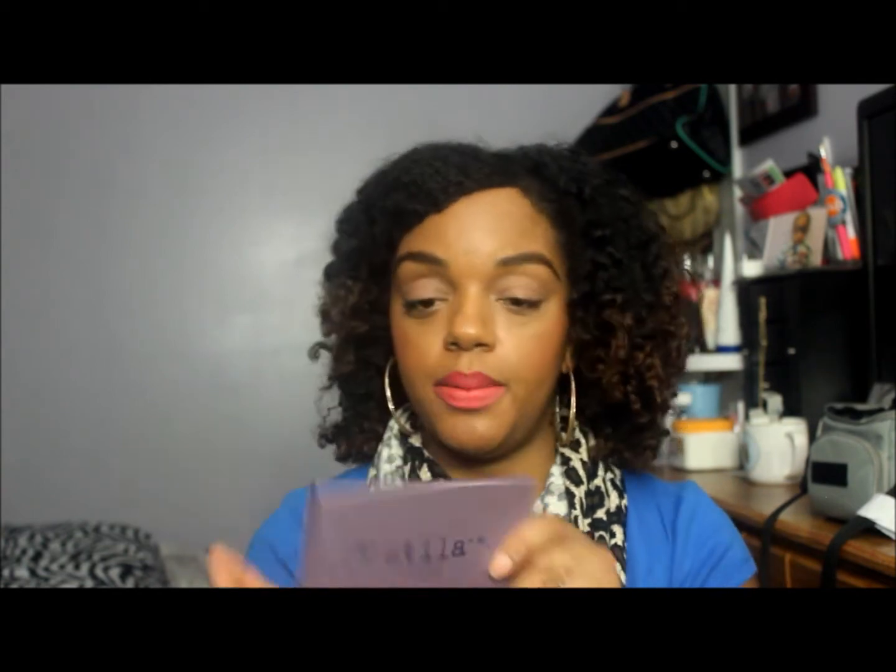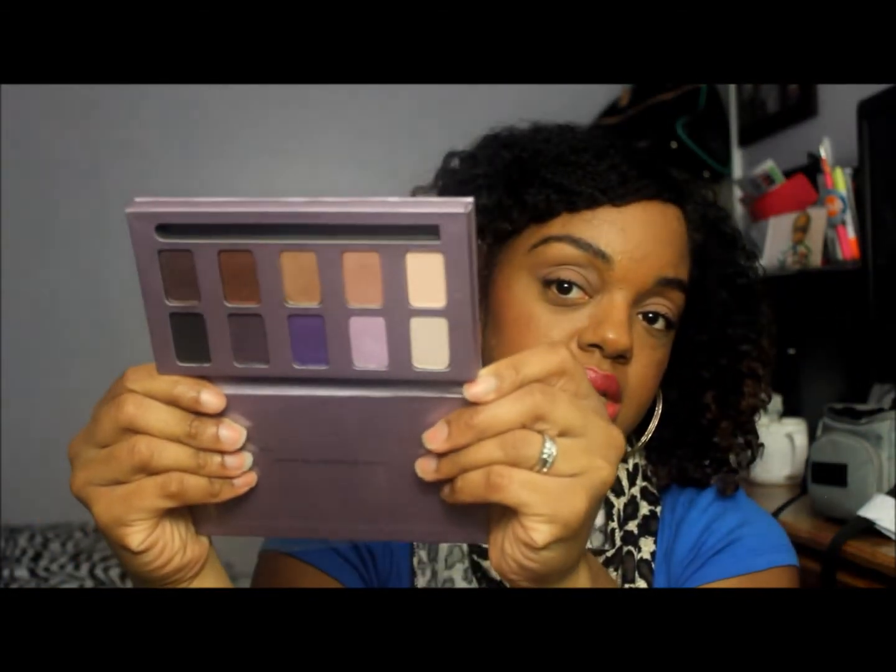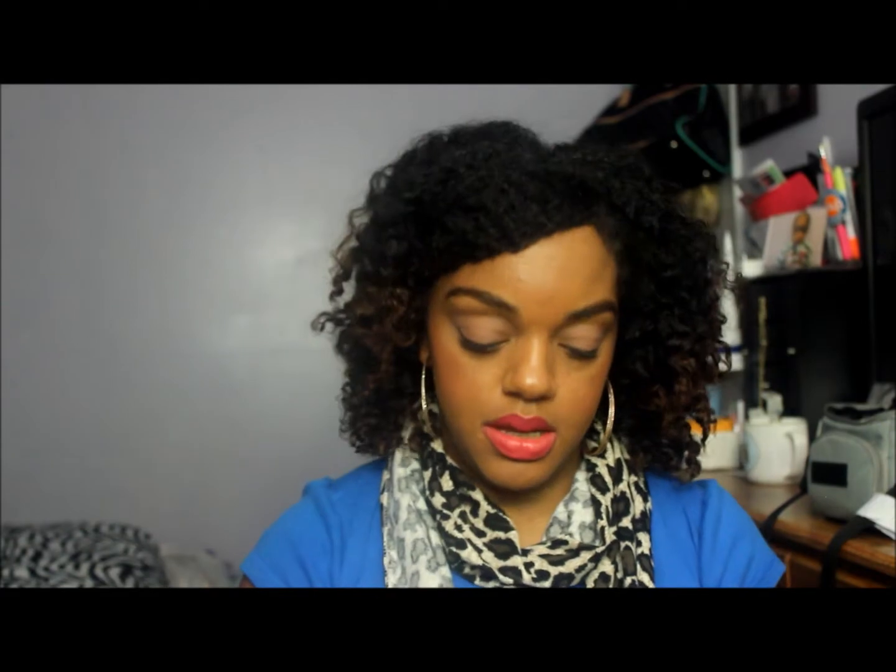I also whipped out my Scylla In the Moment eyeshadow palette. The colors in here are very pretty; however, there's no transition color. This is a palette that has been taking a backseat, so I wanted to give it some love.